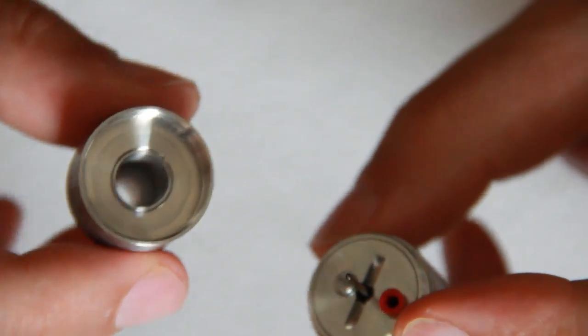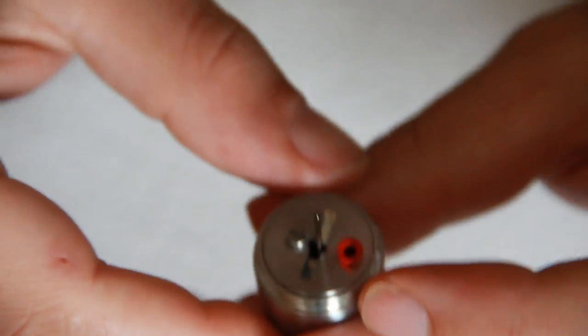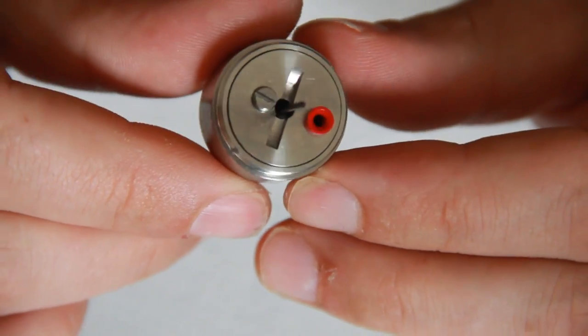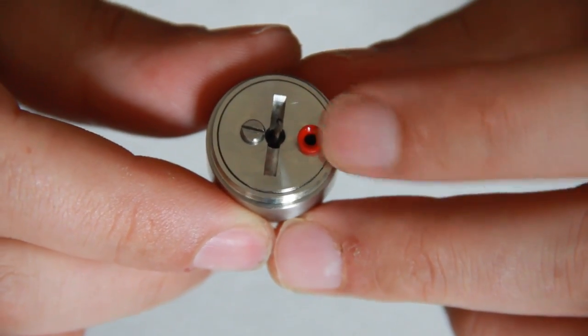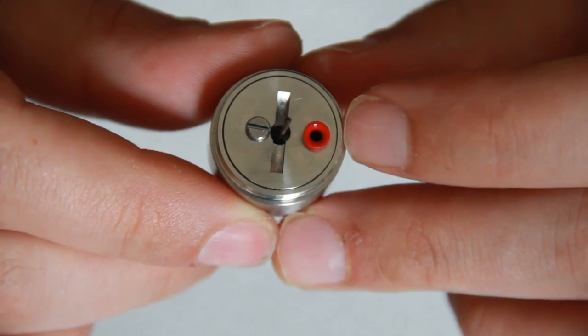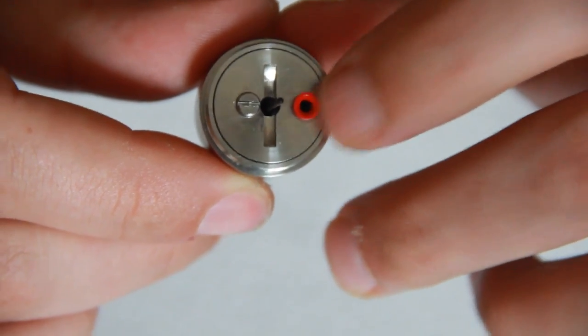Inside the top cap you'll see a reduced chamber. Then on the deck there's a fill plug on the side which can be removed depending on what size bottle or needle you're using, but you can also fill up via the slug as well.